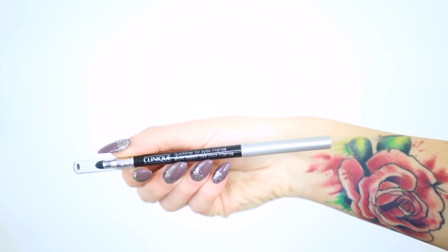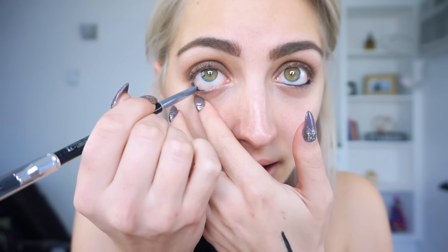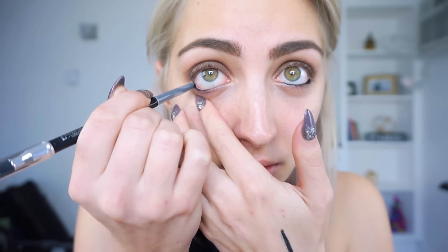To line my tightline and waterline, I'm going to use the Quick Liner for Eyes Intense. This one is so glossy and black — I'm obsessed. I'm also going to line my lash line with this. Super creepy but look at this! I think this is my new ultimate liner.